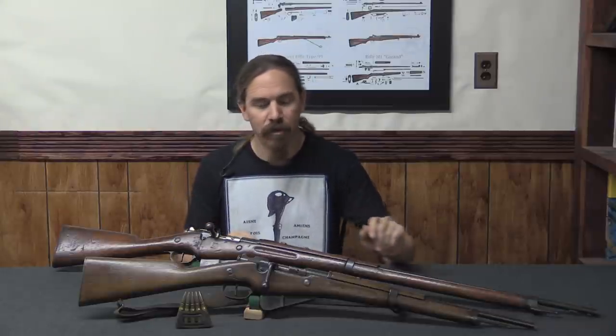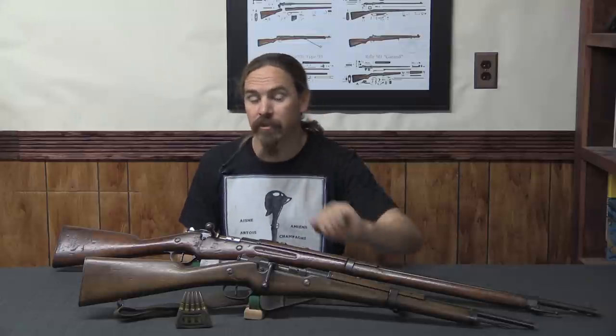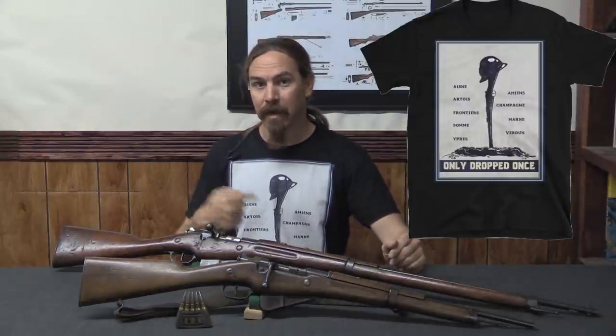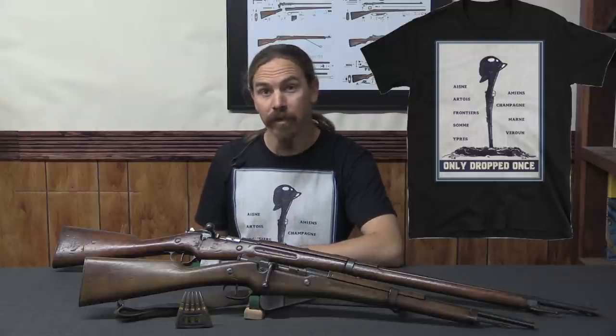Hopefully this gave you a pretty good overview of what was actually done during World War One to produce the M16 rifles and carbines. If you enjoyed this sort of thing, please do consider checking out my Patreon account — contributions from viewers like you, at a buck a month or a little more, make it possible for me to do this full-time. And if you are a big fan of French rifles, this is just about your last chance to pick up one of these 'Only Dropped Once' shirts — check the description for a link to the Forgotten Weapons merchandise shop. They are only available until July 28th, so if you want one, this is about your last chance. Thanks for watching.